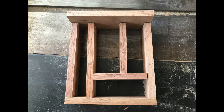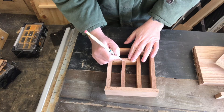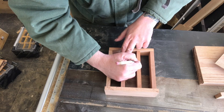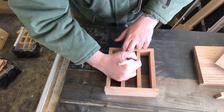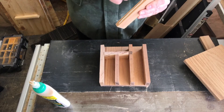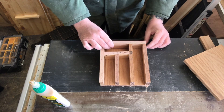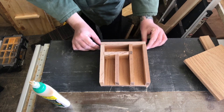I was able to get it nice and flush and ready for the glue-up. Next I marked out the internal cross section so I would know where to glue, and I'm going to add some pin nails as well. I got it all marked up, added some glue, and then began clamping one side into place.